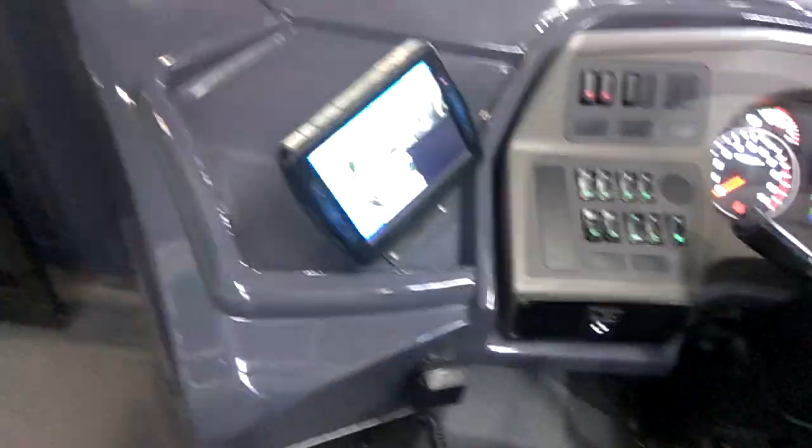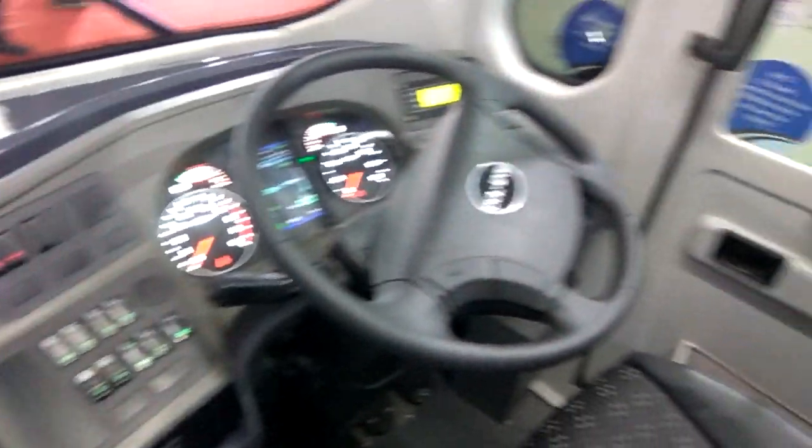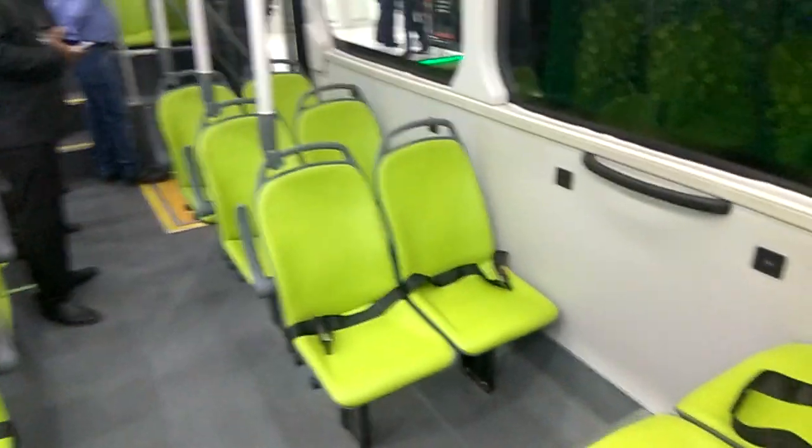These are the interior views. You can see the steering and the dashboard here, along with the seating arrangement.